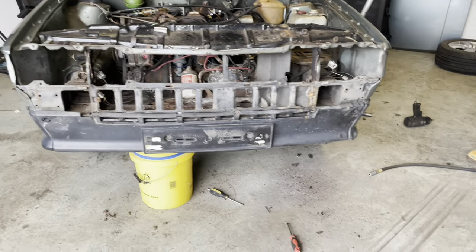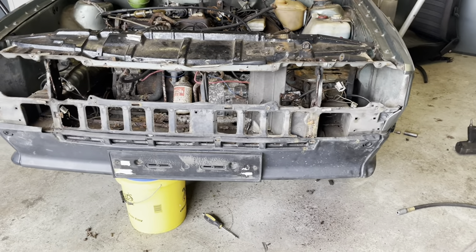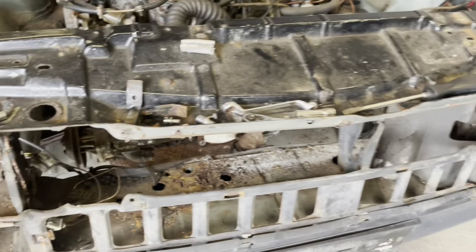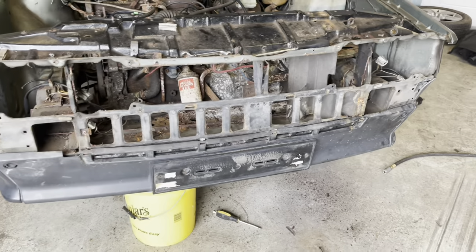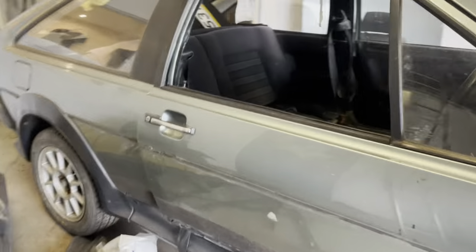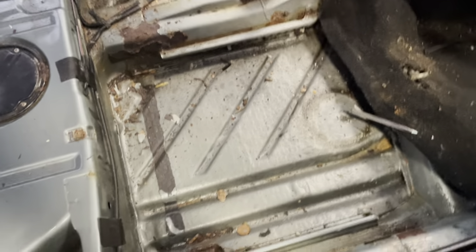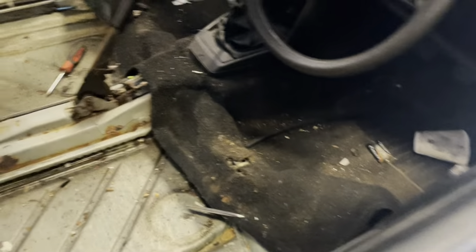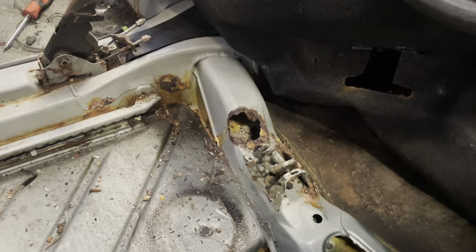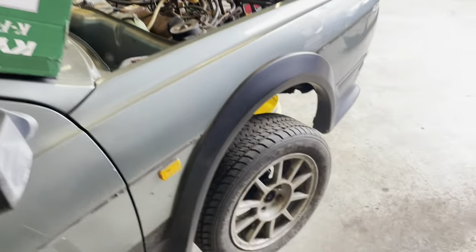We've managed to tear the front apart and found that the majority of the kit has been tiger-sealed on. The good news is the front cross member is still there and the radiator came out no problem. The front wings look okay. We've had a go at stripping the interior and already found one little hole down there, and then under the carpet we've got a couple of holes — it's the exact same on the other side, so there's a wee bit of welding needed.